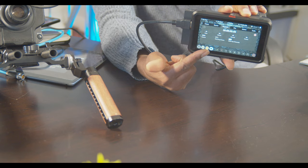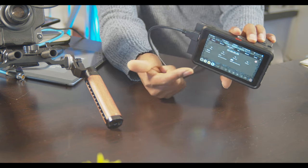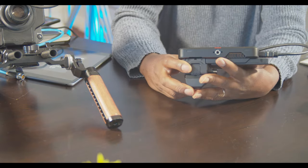Timecode active on the device — HDMI out timecode. That's a good one.